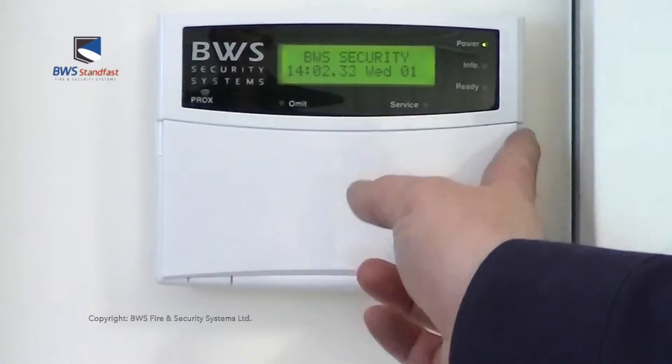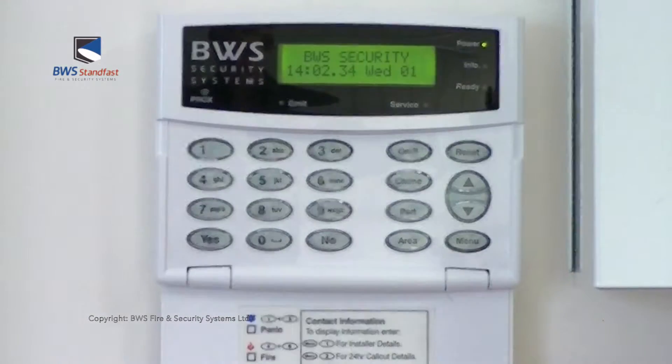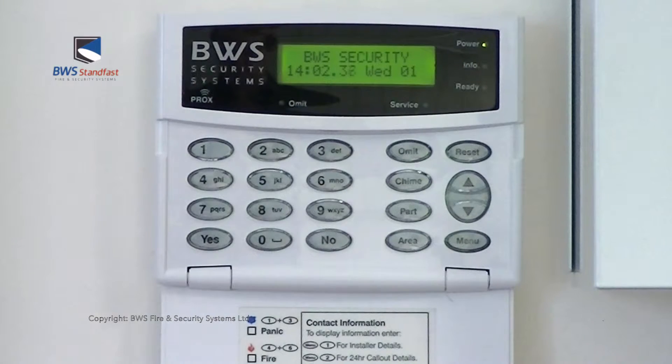Today we'll be demonstrating user functionality of the Texcom Premier Elite panel.